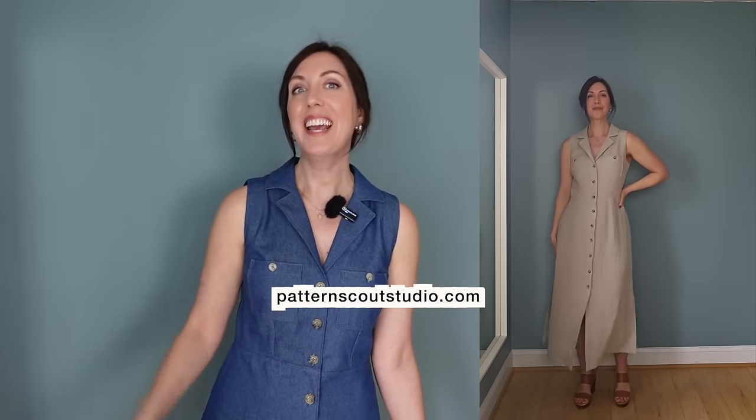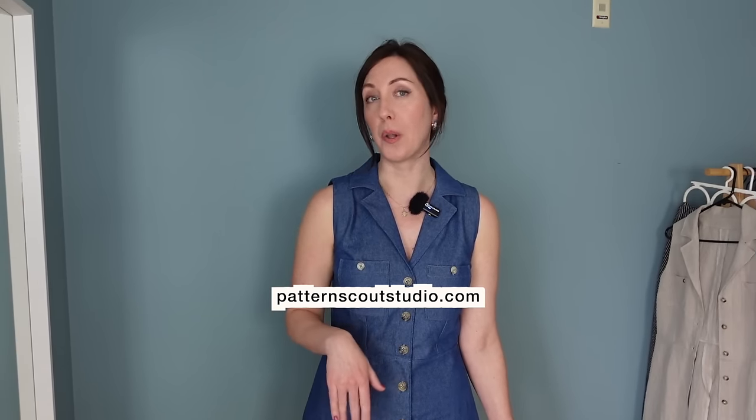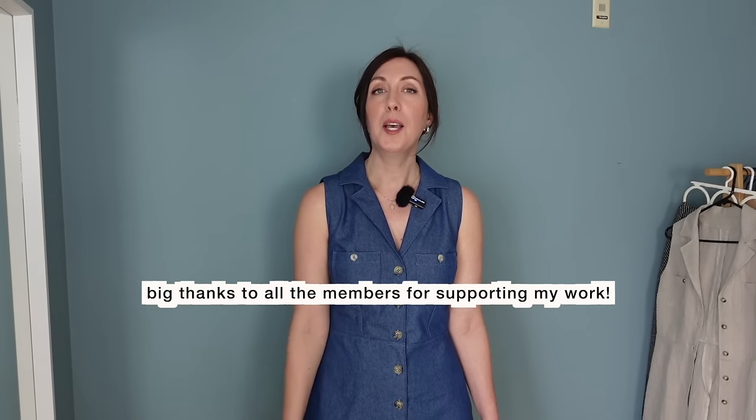I think this dress is just going to work perfectly in my wardrobe. You can find the link to this pattern in the description below over at Patternscoutstudio.com — I have several patterns there, and most have sew-alongs. I'd also like to give a shout-out to my patrons on Patreon, where I post additional content and occasionally patterns or digital downloads for members. Any support is greatly appreciated — check the link in the description. If you enjoyed today's video, please subscribe and hit the bell icon so you'll be notified when I release new videos. Thank you so much for watching — see you in the next video, bye!